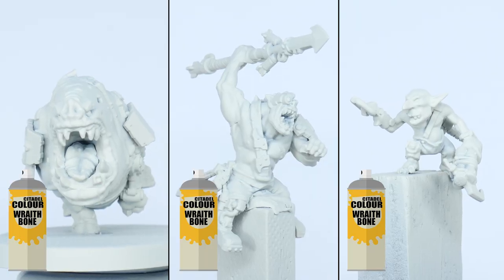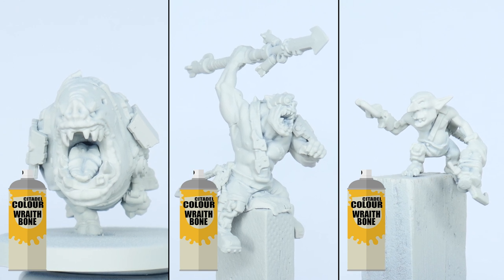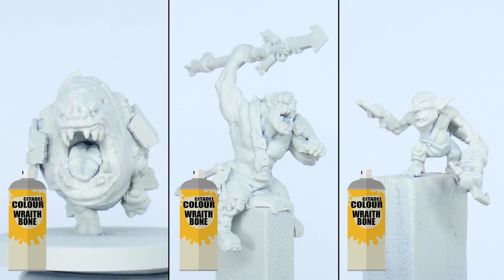For the Squig Hogs, boys and Gretchen I recommend using Wraithbone spray to undercoat them all. This is going to help get those bright vibrant colours I'm after.